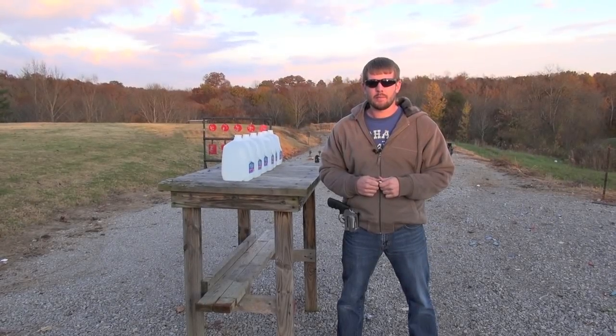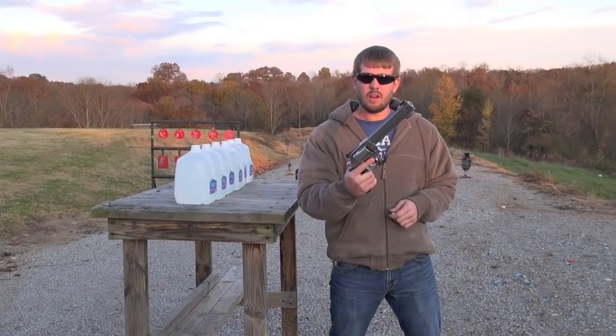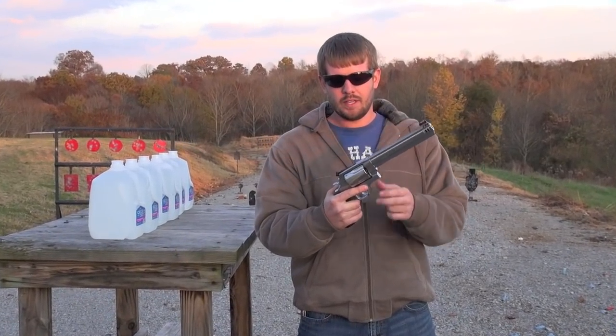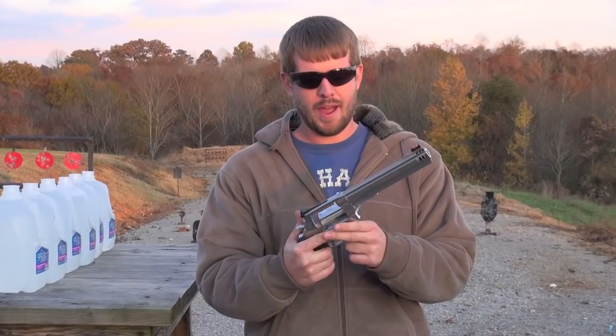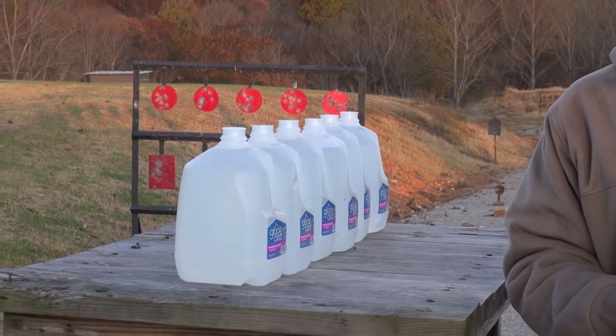Hey everybody, in this video we're going to be doing a penetration and expansion test with the largest handgun in the world, the Smith & Wesson 500 Magnum. Going to be shooting a Winchester jacketed hollow point. I've got six water jugs lined up here, and I'm going to back up about 10 feet and blast them.